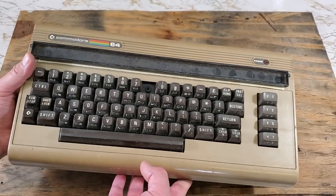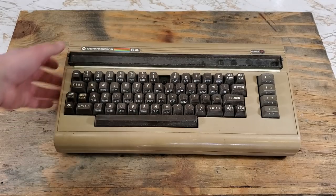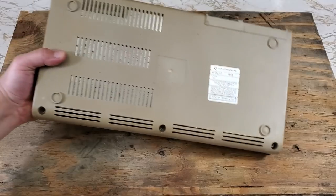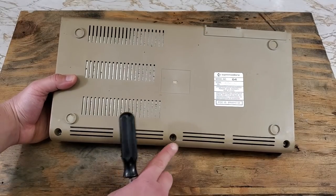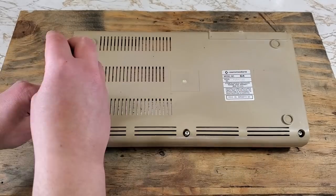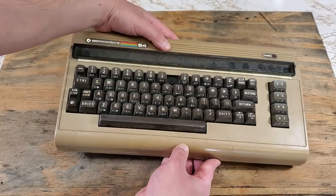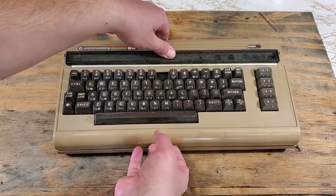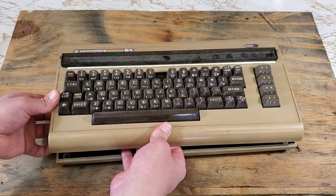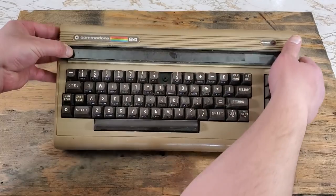Here it is — the Commodore 64. This one powers on but has no video, not even a black screen. So let's open it up and get to the good stuff. For this there are only three Phillips screws. Can't forget our bin so we don't lose anything. The keyboard top should come right off. Snaps like that always make me a little nervous I broke something.